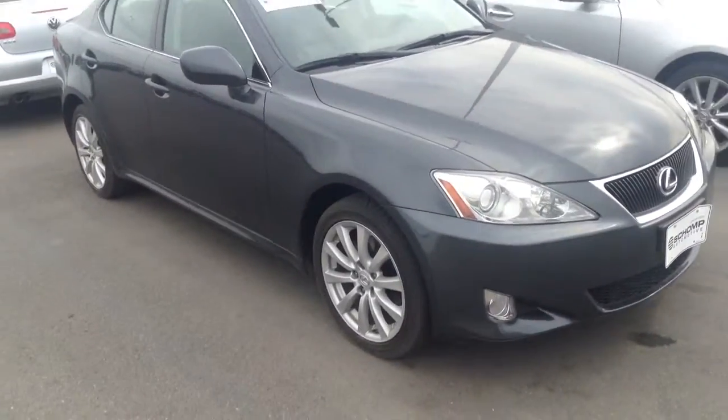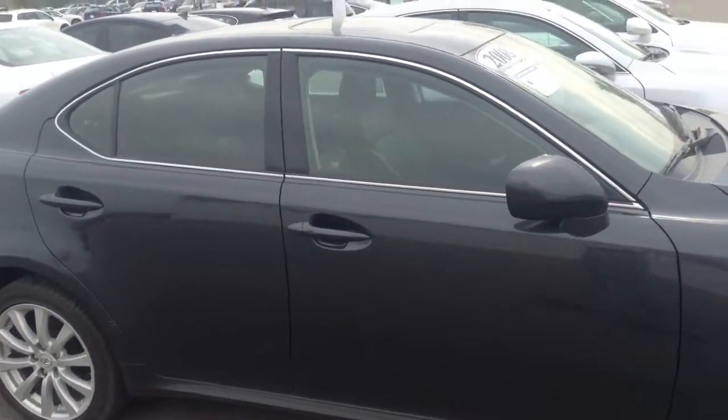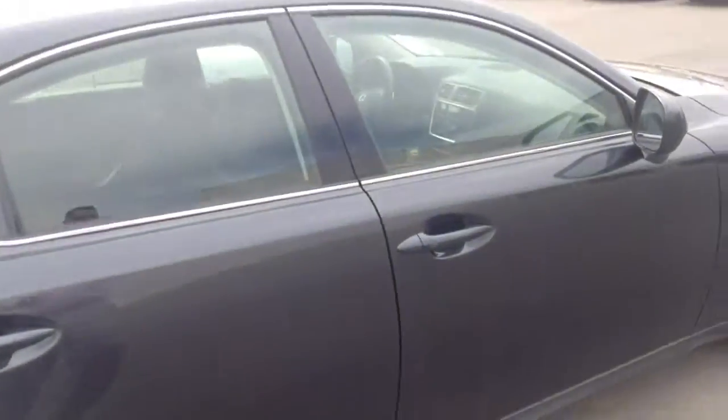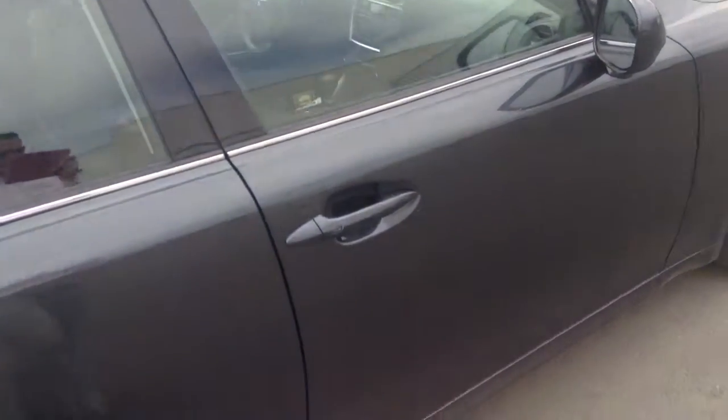It's a really clean vehicle. Some of the things you watch out for with low profile tires is checked rims, and I don't see any checked rims on this car. Body panels are all in perfect condition, and just to give you an idea of the inside here.